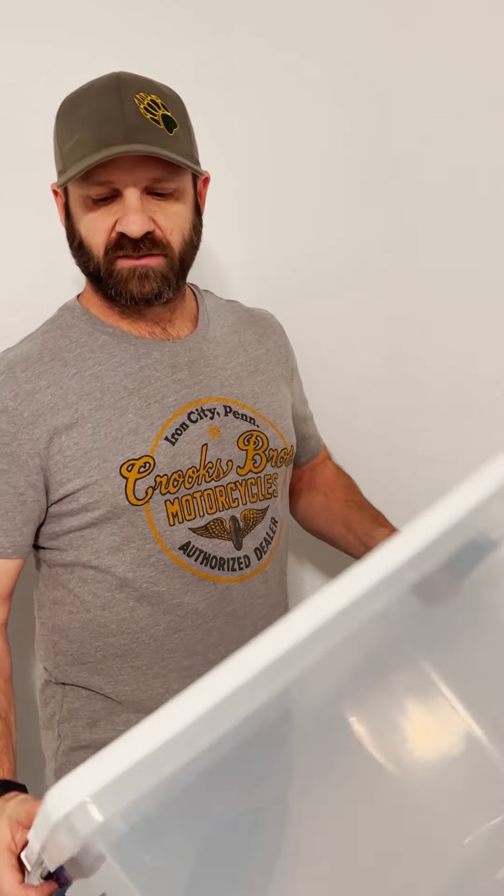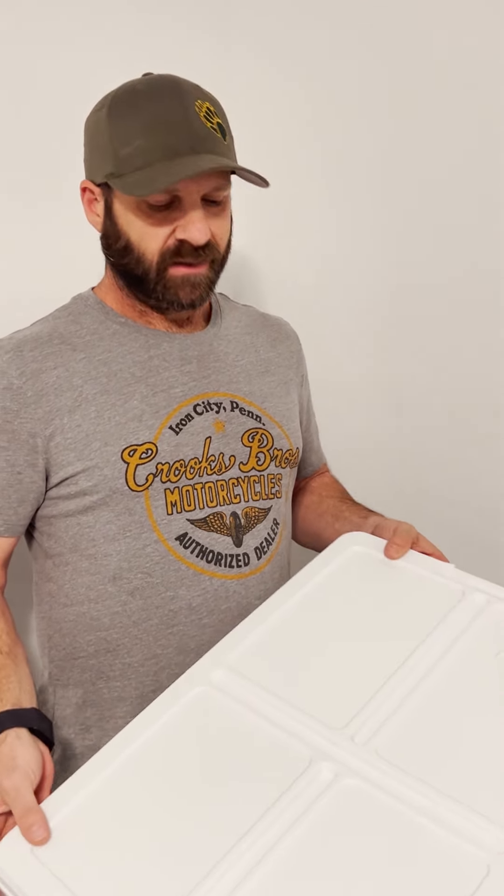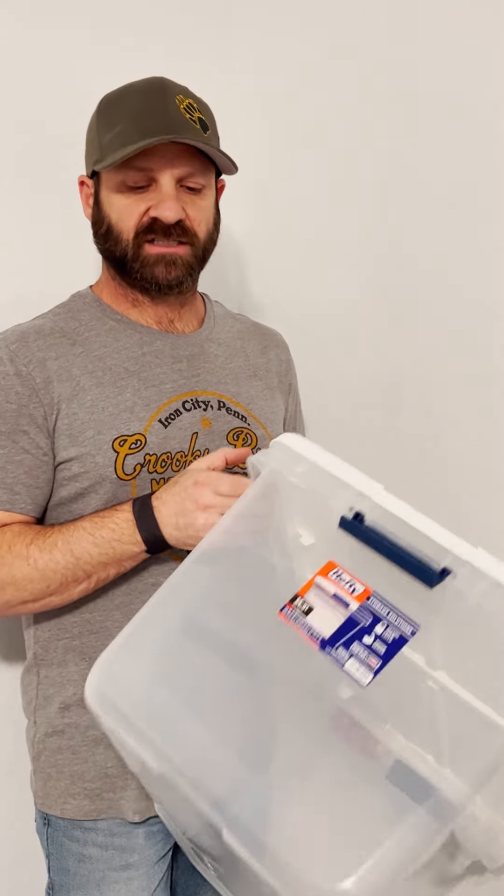When you're just starting out, spending $200 to $600 or even a thousand bucks on a flow hood — that's not really in the cards. But a still air box for $15 or $20 is a pretty simple project to make.